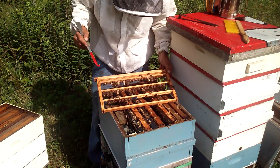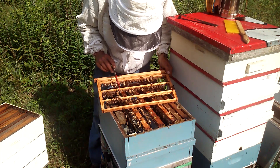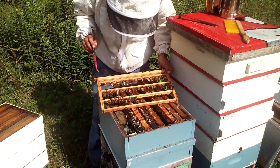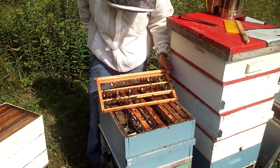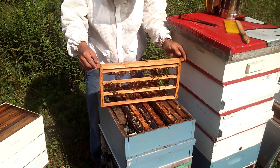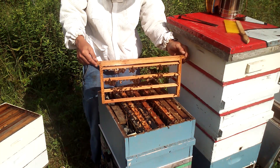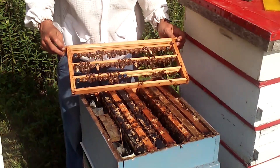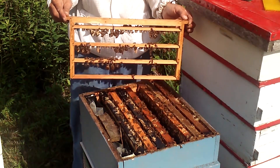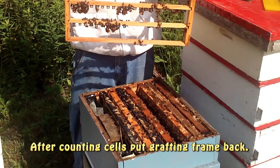So with that being said, you can see we've only got 16 cells out of 52. Not the greatest, but I'm not going to turn them down. He'll be interested in seeing those results and he's got lots of practicing to do. See why I suggested that you take the time to look at your queen cells? That could have been devastating if I would have made up a bunch of splits and only had a few cells.